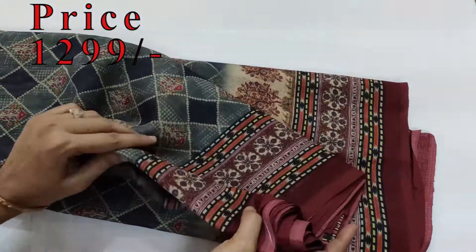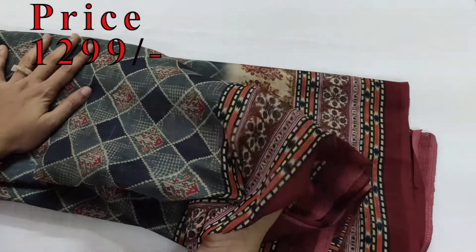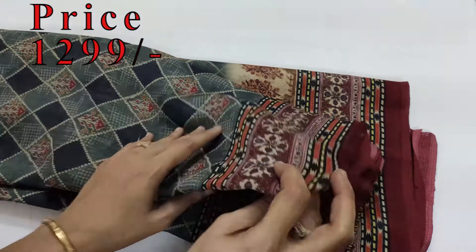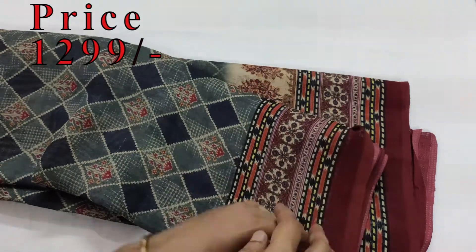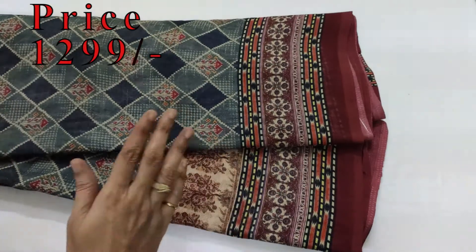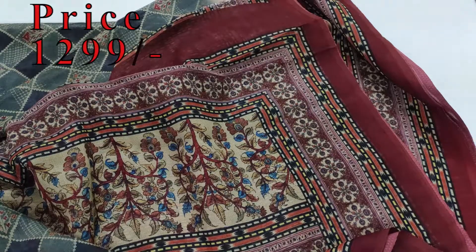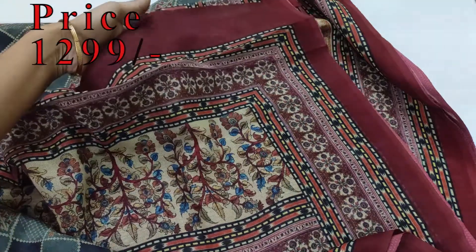This is a very smooth fabric. It is easy to wear and it is very comfortable.